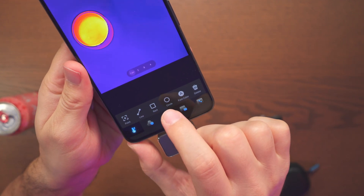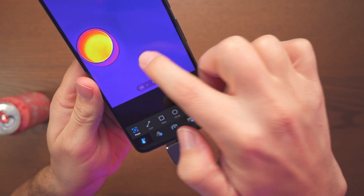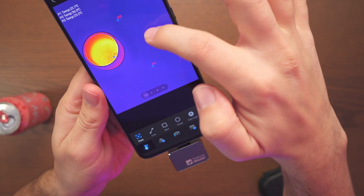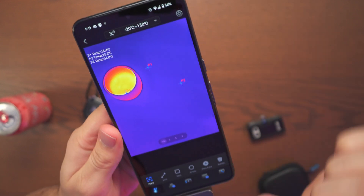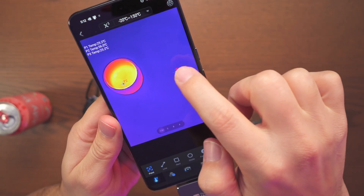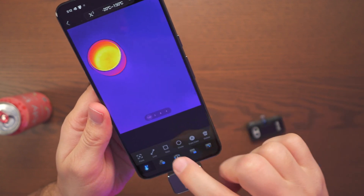We have point, line, rectangle, circle, and then font color. For example, if I go ahead and make a point, I can make quite a few points and see the temperatures up here. If I want to delete all of them I can go one by one, or just hit delete and it will remove all those points.